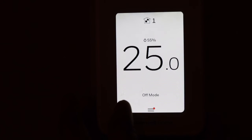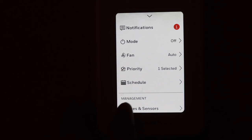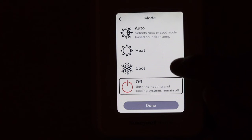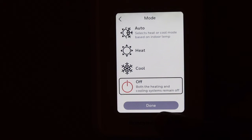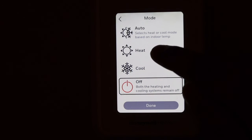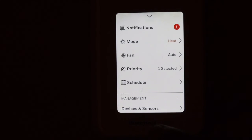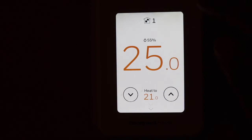Click Done and it will apply the temperature settings. You can go to the menu to make any modifications — for example, change the mode. You can select just heating, or select auto where heating and cooling work automatically, or select only cooling. Fan speed can also be adjusted according to your preference.